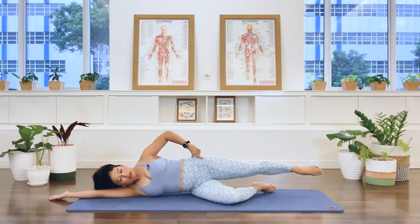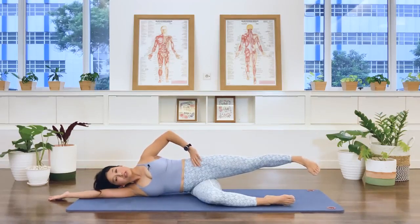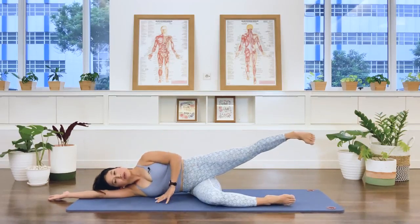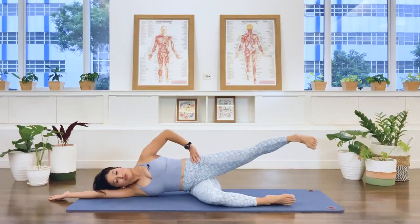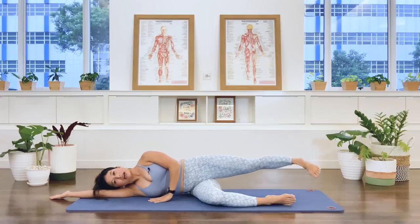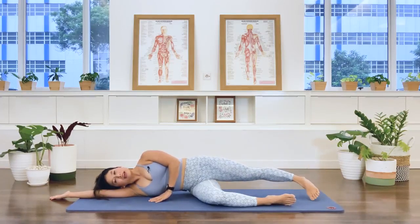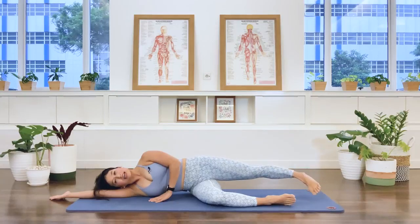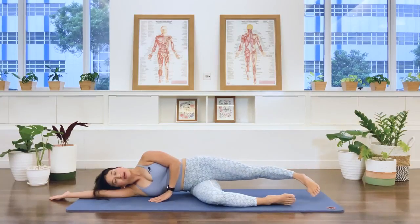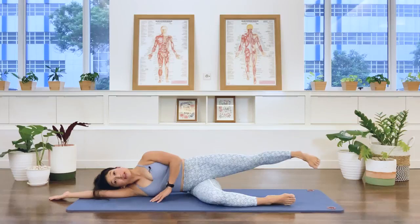Extend the top leg long, bring the bottom leg forward. Relax the foot and we lift — stabilize the pelvis. We're going to reach the leg away from the hip joint. Lengthen, lift. And lift. And lift. And lift. Three more times. Two. One.